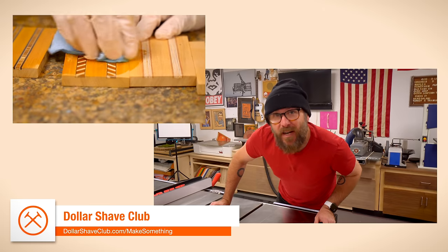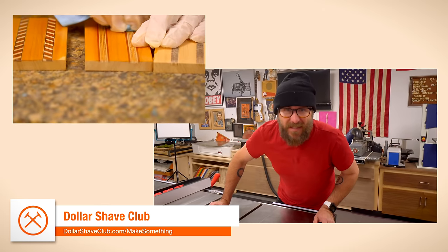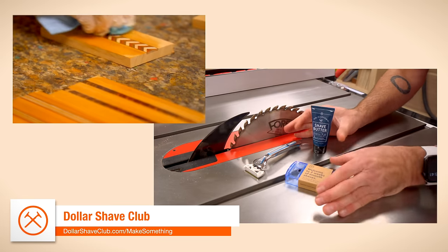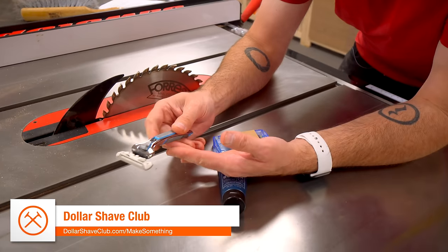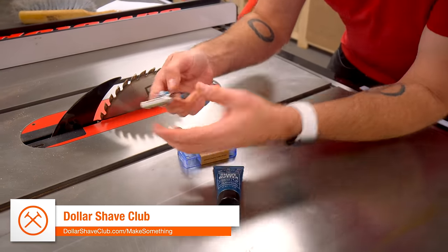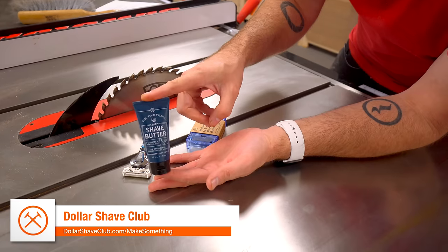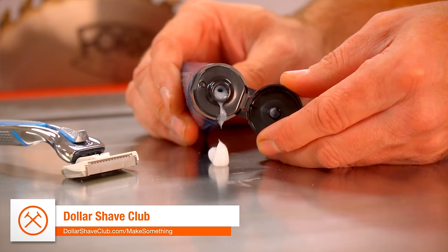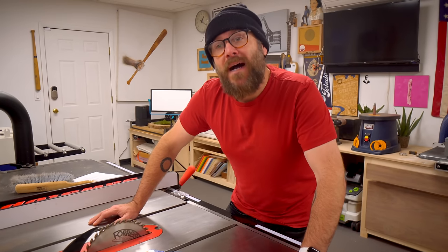Struggling to figure out what to get your significant other, dad, brother, or anybody else on your list? You found it, this is it. The starter kit comes with the executive handle and blades — this is good stuff, this is what I use every single week. Also you get an ounce of the shave butter. There'll be a link down in the description, or you can go to DollarShaveClub.com/makesomething and get your $5 starter kit or any one of the gift sets we talked about. Thank you Dollar Shave Club for making these videos possible.